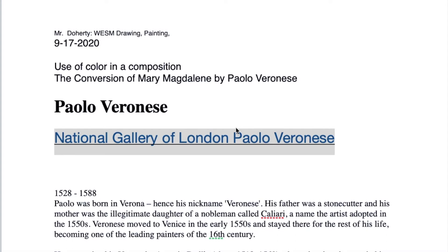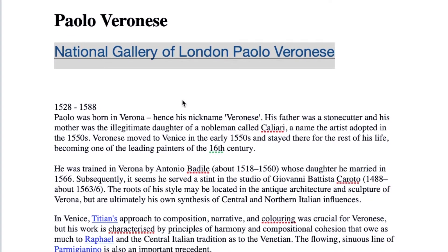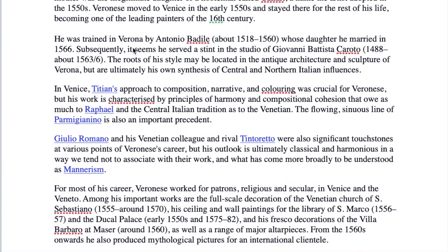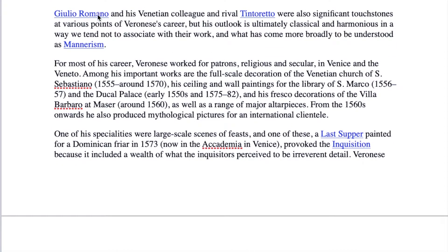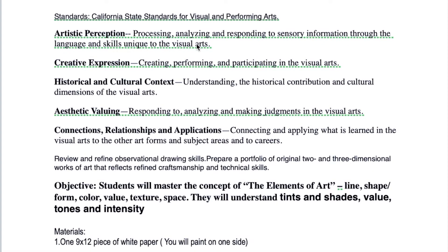You are going to be working on color use and composition. You'll be working with this amazing work of art called the Conversion of Mary Magdalene by Paolo Veronese, from the National Gallery of London. If you click on this link it will bring you to the National Gallery of London. Veronese lived from 1528 to 1588, born in Verona — a beautiful place. There's even a Shakespeare play called The Two Gentlemen of Verona set there. You'll want to read about him and explore the links to other artists.